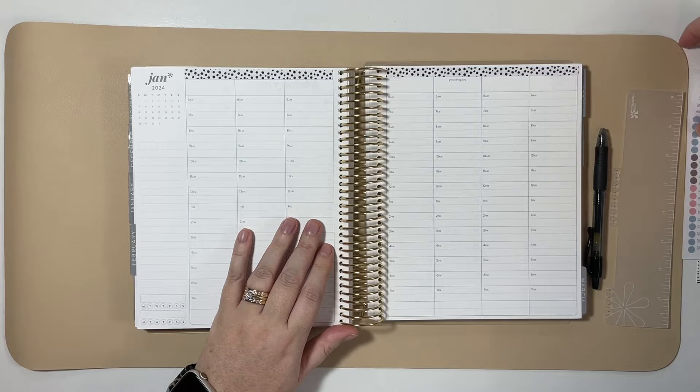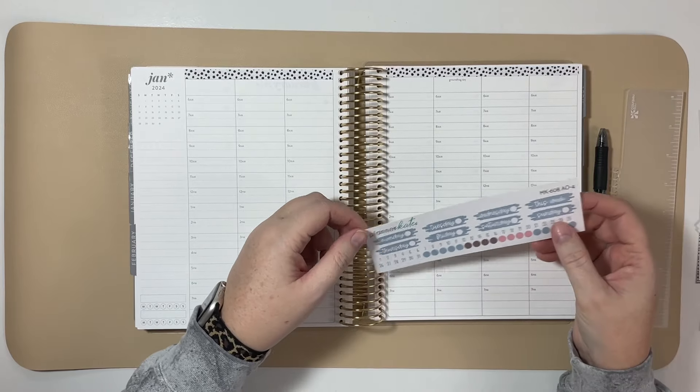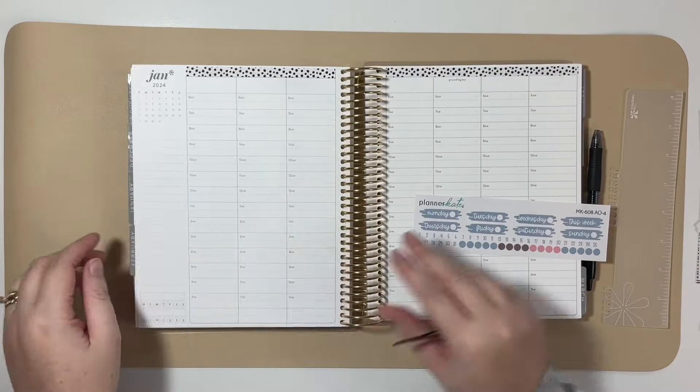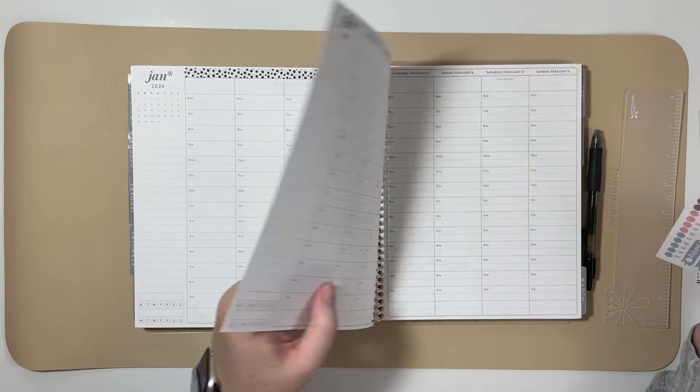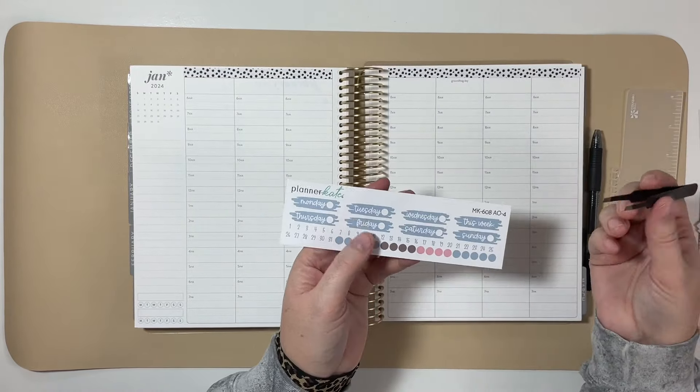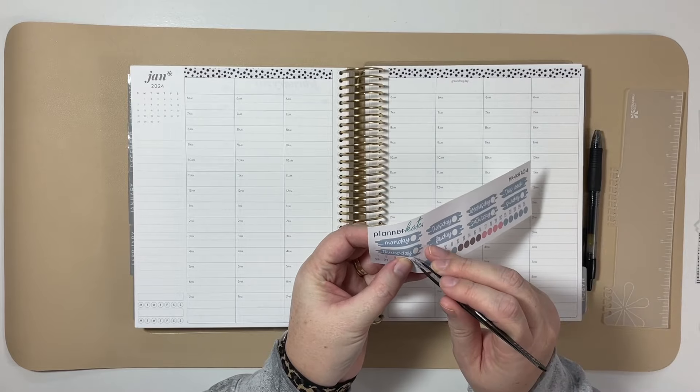Let's get these down underneath — I've already lost track of what the dates will be. Let's just work backwards so I don't have to flip so many pages. Sunday will be February 4th, we'll just go backwards from there.